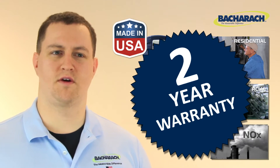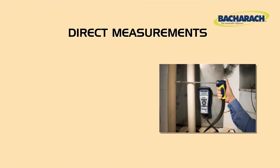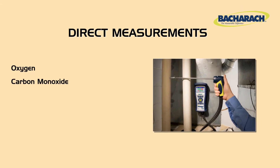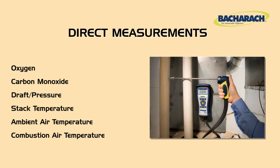It comes with a full two-year bumper-to-bumper warranty which includes the sensors. The Insight Plus measures oxygen, CO, draft and pressure, and stack temperature.